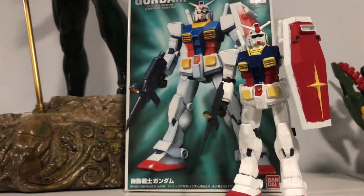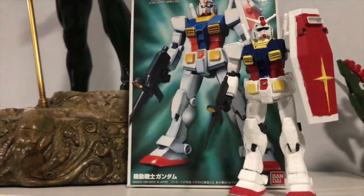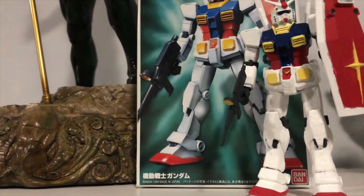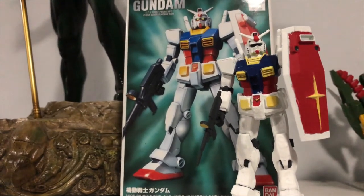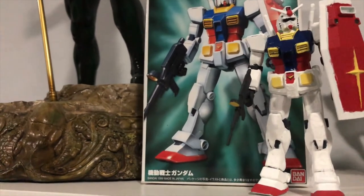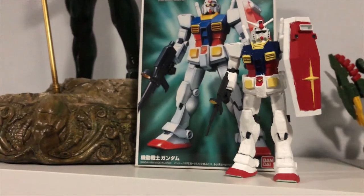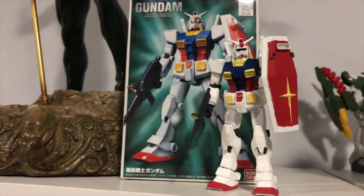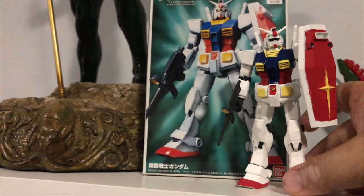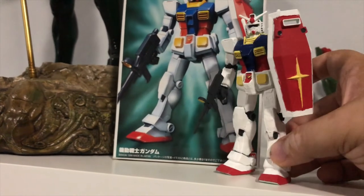It's sort of that 70-ish look — my friends called it that. It looks like it came out of 1979 when the OG MSG first debuted. But regardless, it's fun. I love putting this thing together. It's a super rookie, newbie entry-level Gundam piece — only about five inches tall. There's the shield and the beam rifle.